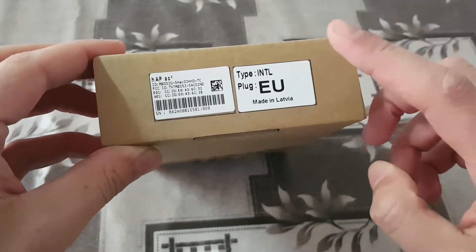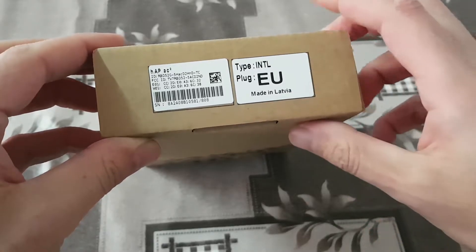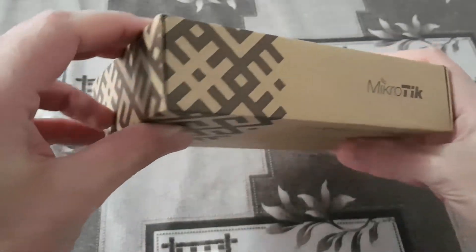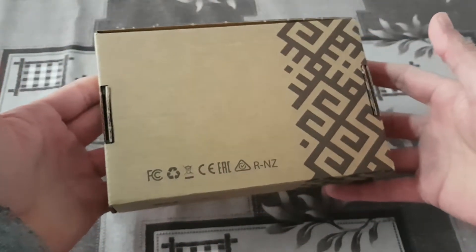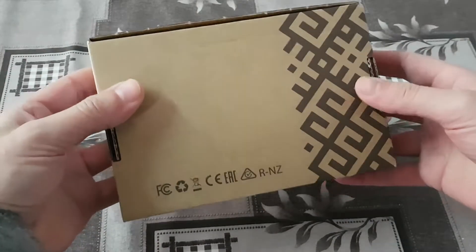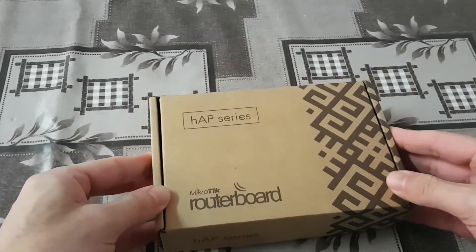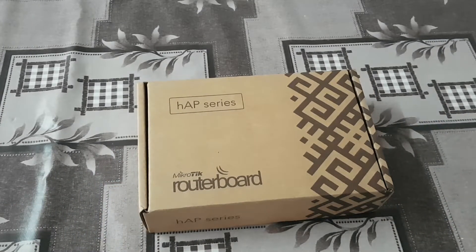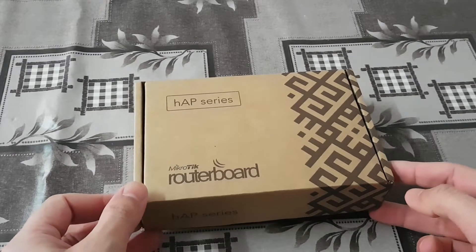This is the product for EU with appropriate plug for that. Standard package for Mikrotik — HEP series, small box. The box is very similar to the HEX version. It's very close. I can say small.